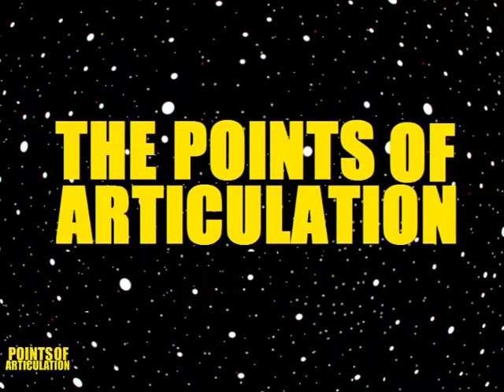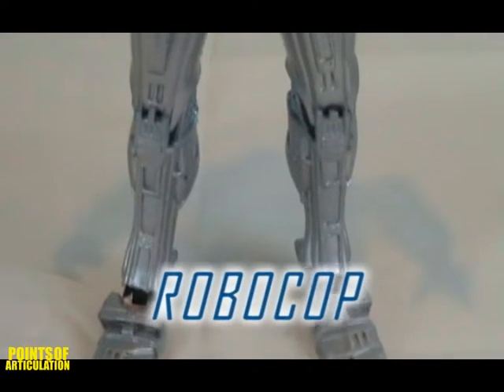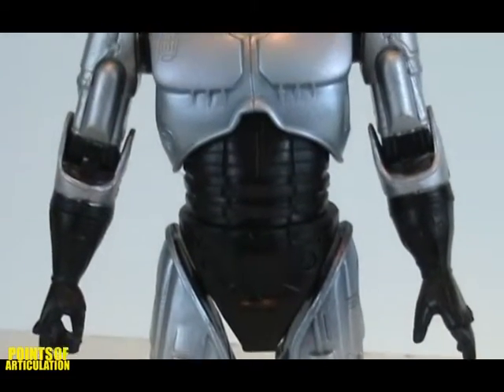Hello, it's me, Dave. Now before I started this channel, way way way back when I was in college, I did a couple reviews where I looked at NECA figures. So I figured I'll post a couple of these up just as throwbacks and I hope you enjoy.